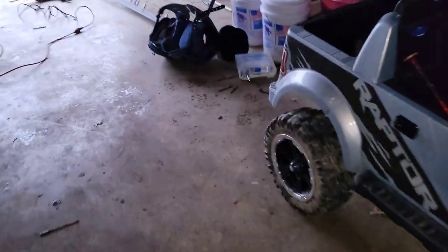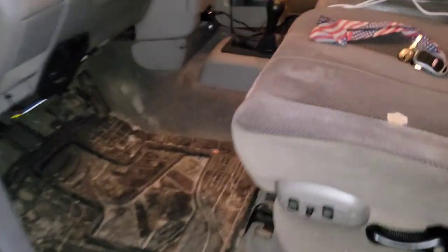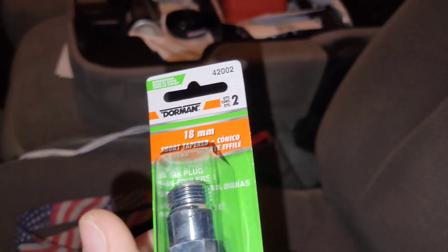You'll need a drill bit this big — let me show you the size. I think I took it out of the package. I don't know, I will find it though, I'll put it in the link or in the description. This is also on a 2004 Dodge Ram 1500 5.7.